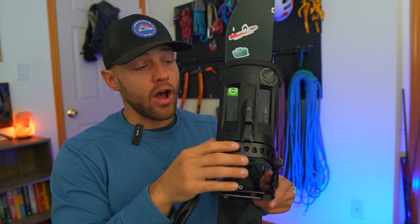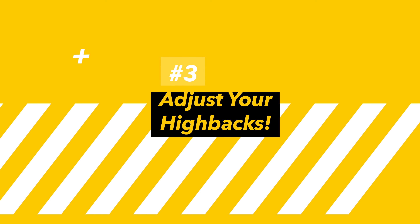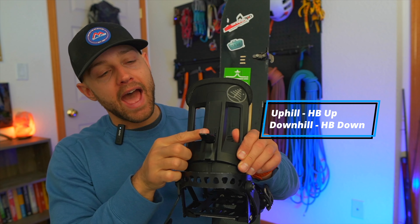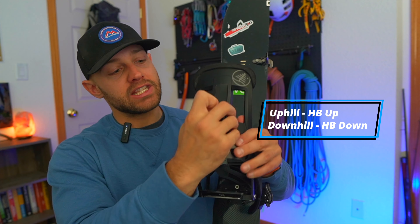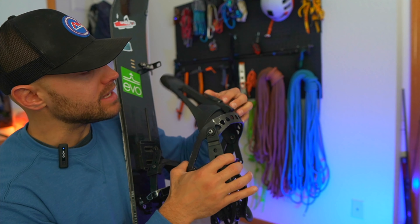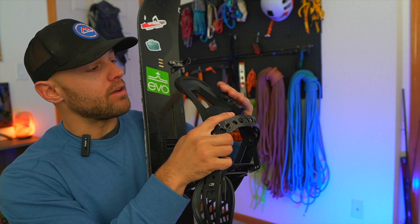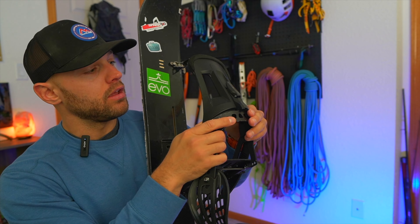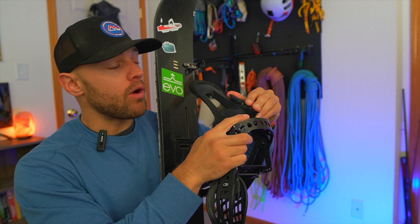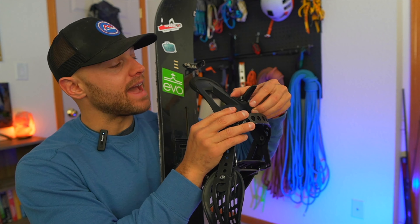The next tip is a huge mistake I always used to make: not adjusting your high back. On the uphills, you want your high back to be as high as possible. If you leave it down like ride mode, the angle will lessen your stride length on the uphill by quite a percentage. So the first thing you want to do when transitioning from ride mode back to walk mode is adjust these high backs.